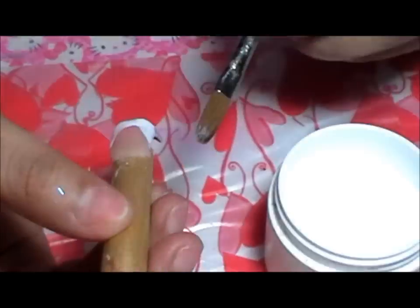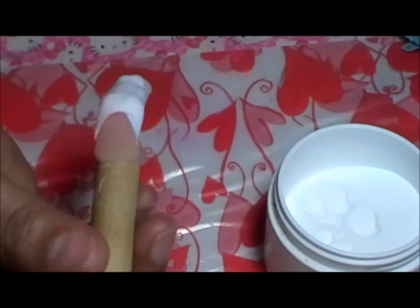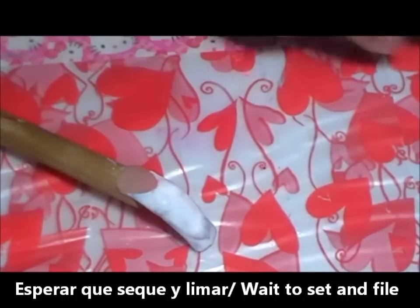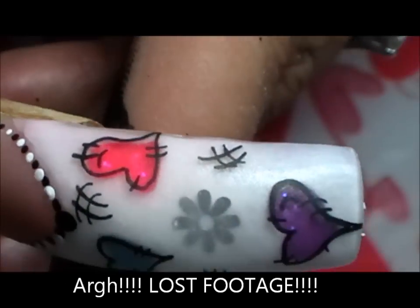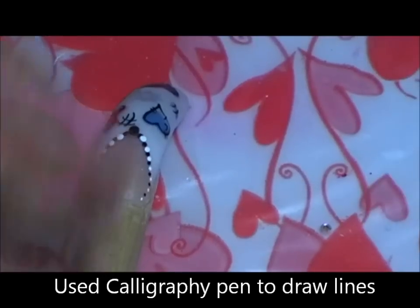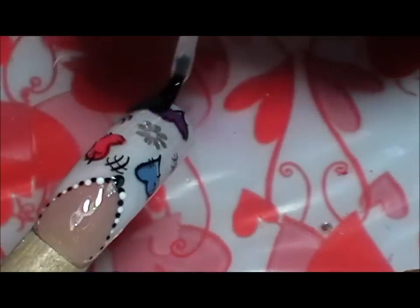Perdí bastante footage, no sé qué me pasó, pero perdí la mayor parte del vídeo. Lo que voy a hacer es: tan pronto pueda voy a comenzar a limar con una lima eléctrica hasta exponer los corazones, y entonces encapsulo con clear, limo y le paso buffer. Me borró literalmente todo ese footage de cuando yo estaba pintando.